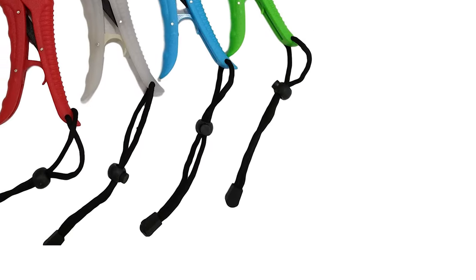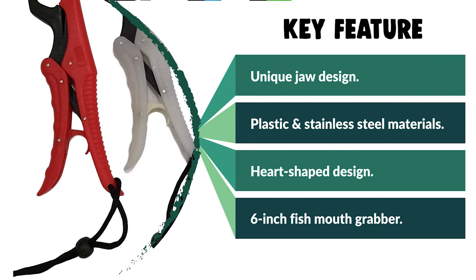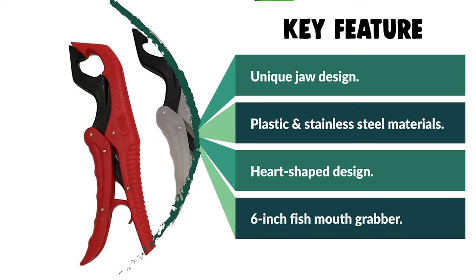The sharp design is different from the heart-shaped design, making it easier to use. The handle design of the Fish Holder Lip Gripper makes the grip more comfortable during use. You just need to pull the trigger first, then hook the fish head, and finally release the trigger.